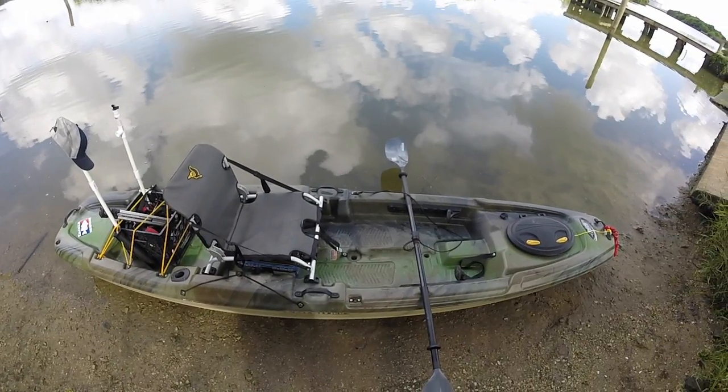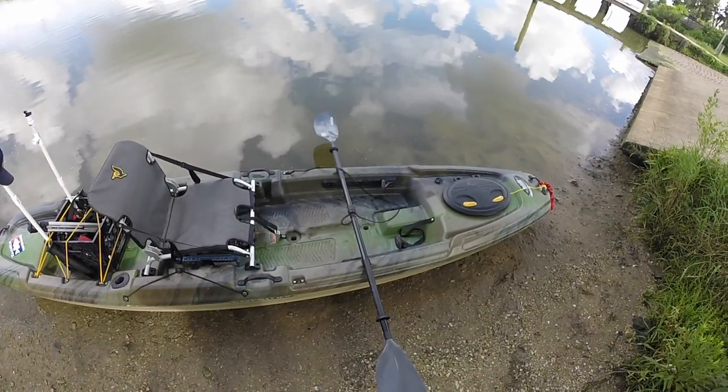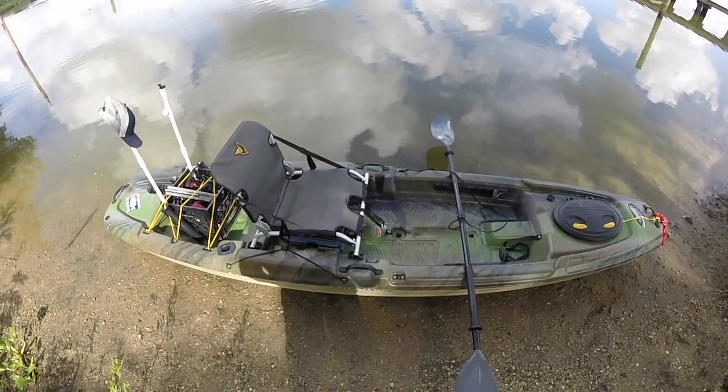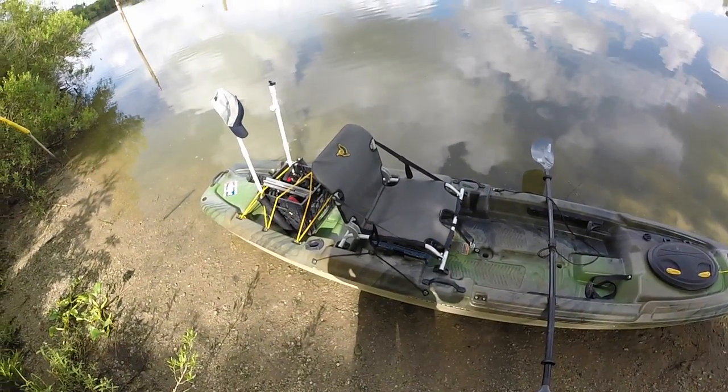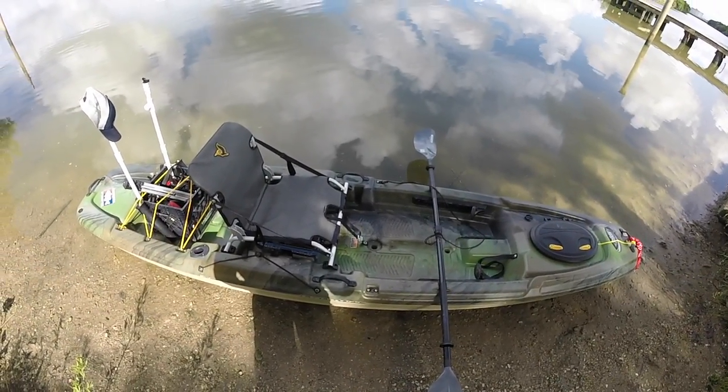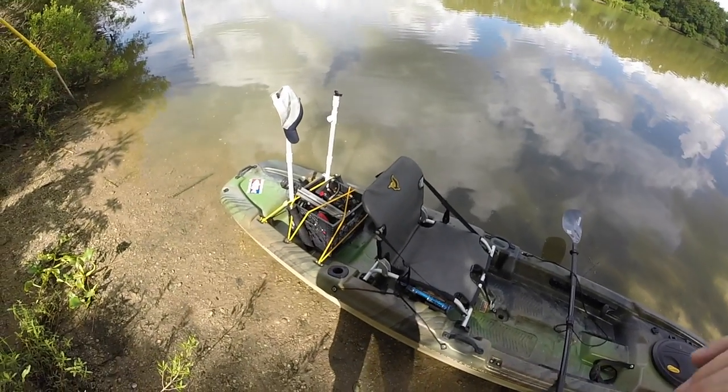I'm really liking it and I'm going to be taking it out again very soon — hopefully we'll have some more fishing videos for you guys. If you have any questions or concerns, or if there's something I missed that you want to know, let me know in the comments below. I hope you guys appreciate this video. Until next time, take care. Tight lines. Thanks for watching.